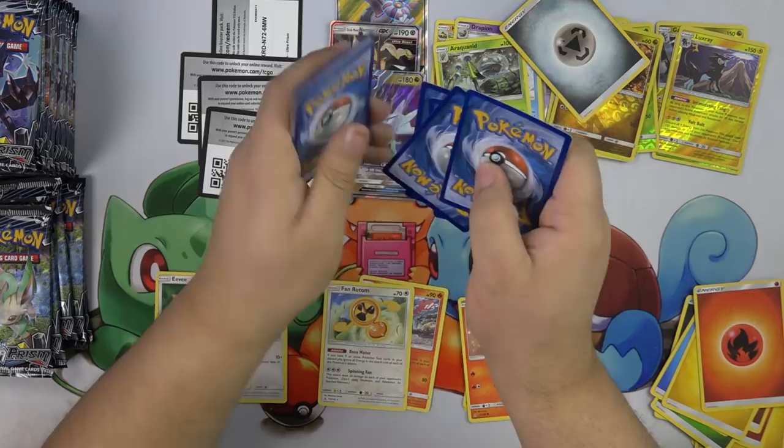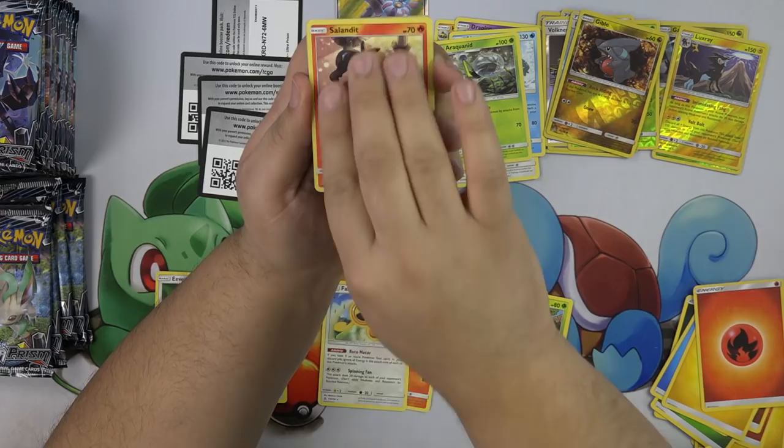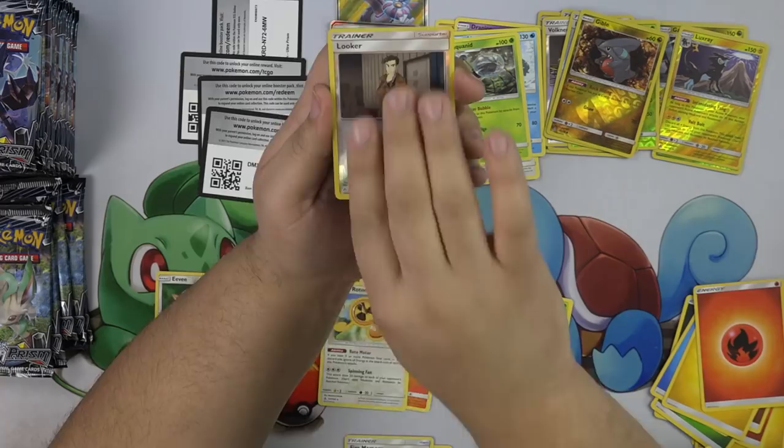We have a Hippopotas, Riolu, Alolan Diglett, Piplup, Sandile, Fire Memory, Bronzong, Missing Clover, Looker, and a Rampardos.